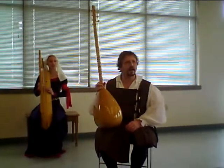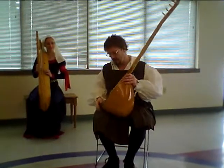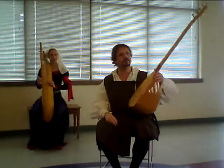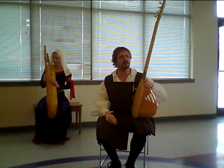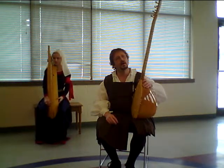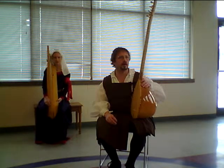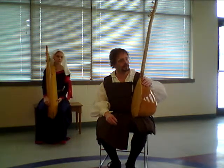I have a round instrument, a gourd-like instrument. It's called either a saaz — the word saaz means technically 'instrument' — or it's called a baglama, B-A-G-L-A-M-A.